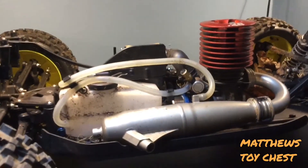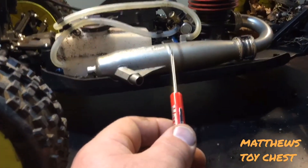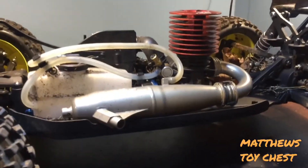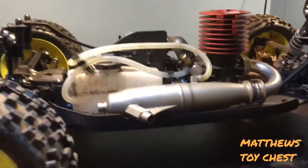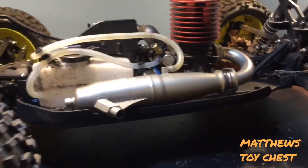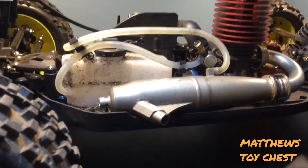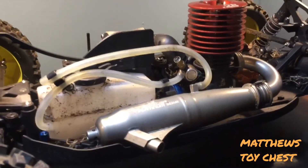After you've broken in your engine, you might want to lean it out a little bit — and when I say a little, I mean literally barely move your needle. A small adjustment can make a huge difference. When you put a pipe on a vehicle, you might think you need to lean it out for more power, but generally speaking, when you add a pipe you're actually introducing more air to the engine — it can pull more air in, so it needs more fuel to compensate. You will actually richen it up to get more power.